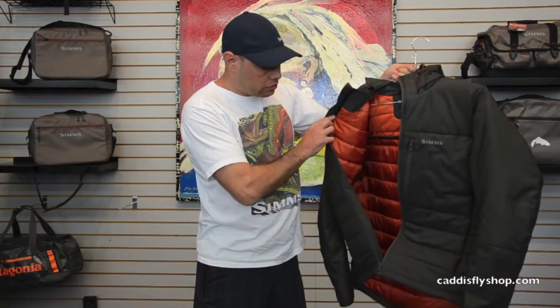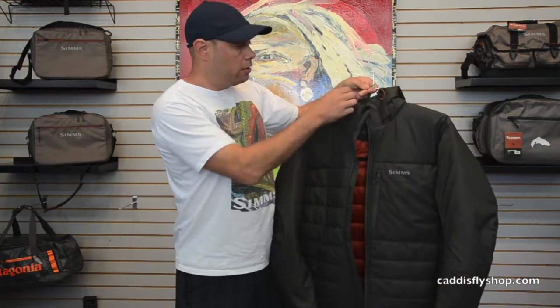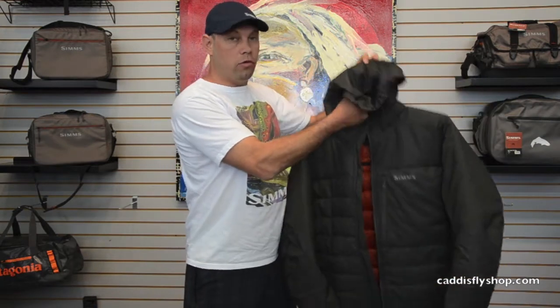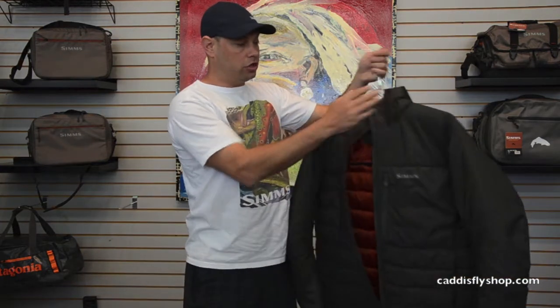The inside of the jacket is a really attractive orange — you can see the quilting here on the inside as well. The hood is a three-way adjustable hood, with an adjustment on the back as well as two adjustments on the front.